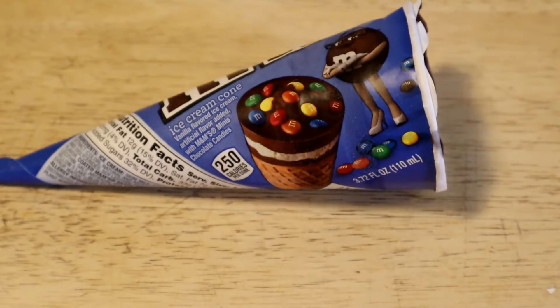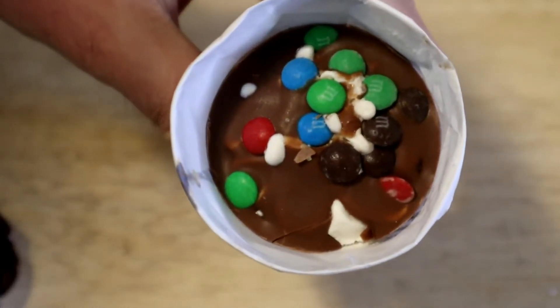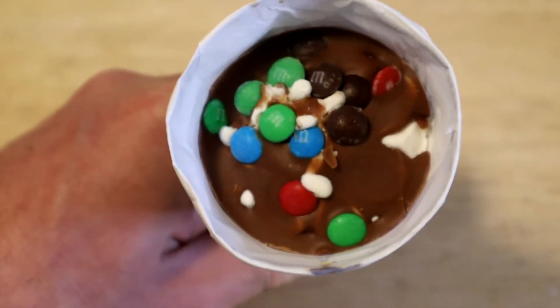All right, so let's open it up, see what's inside, see if this is any good, see if it's actually worth a buck. So you just take off the top here, and there's a little tab. Yum, look at that. Looks pretty good.